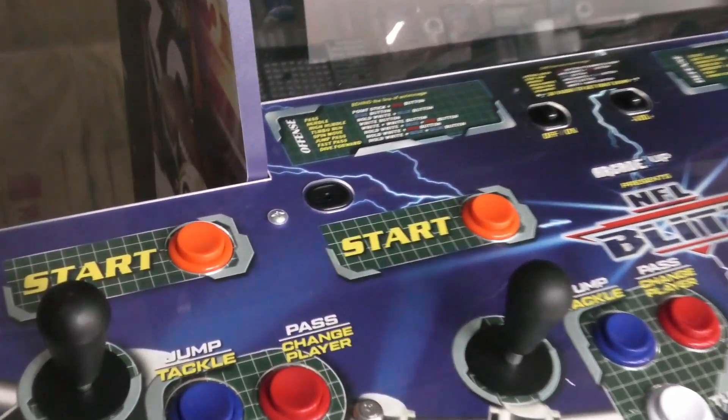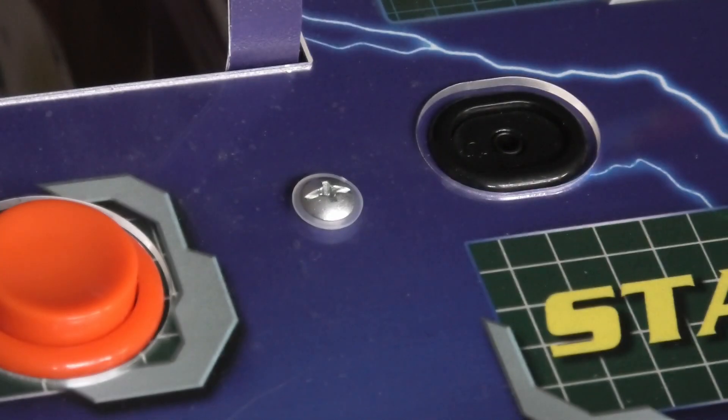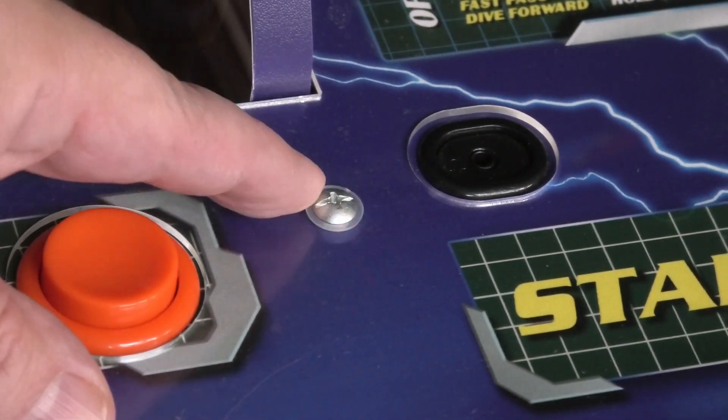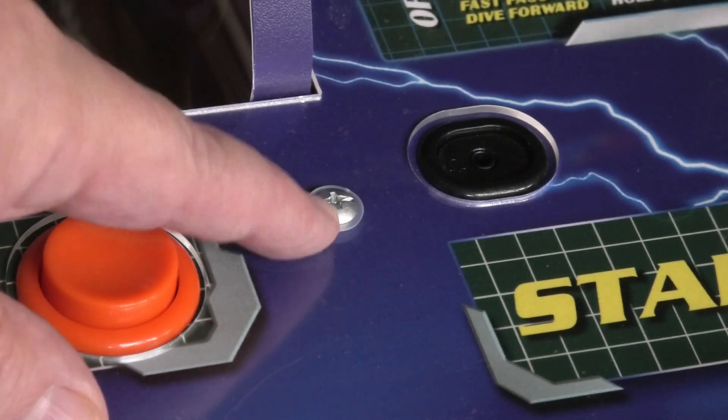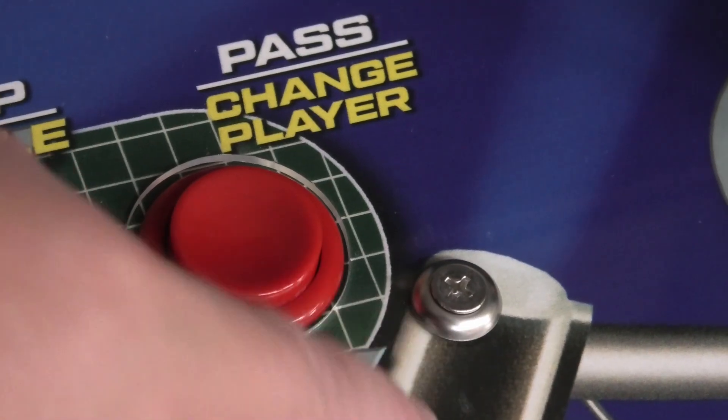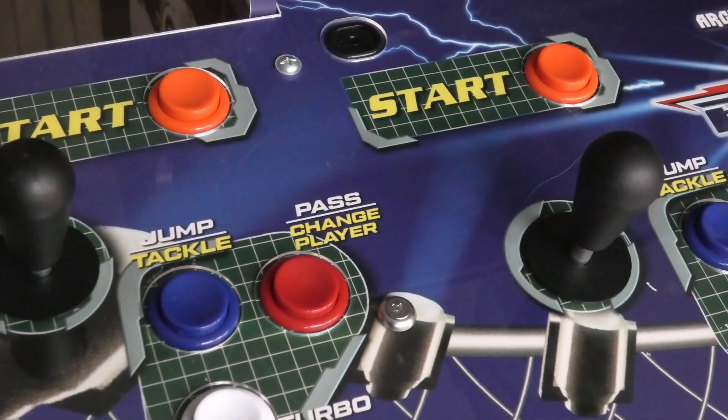I'll show you here on my NFL Blitz. This is with the Arcade1Up screw — that's nice too, that's a really good option, it's got the rounded screw top. Down here it's with the finish washer. So decide which look you want.